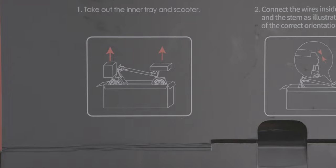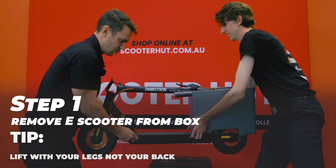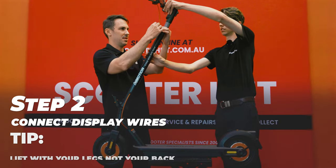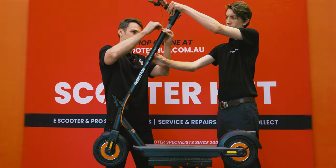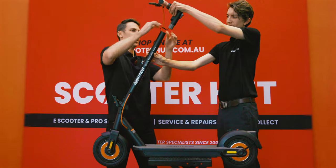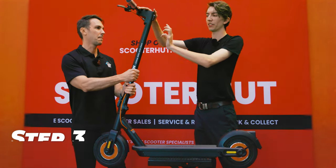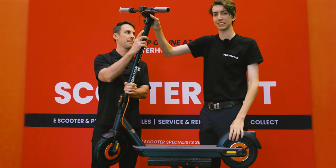Step one: take out the inner tray and the scooter. Step two: connect the wires inside the handle and the stem. Now these cords can be a little bit stiff, but persistence is what will get you there and you'll hear it pop when it goes in. Step three is as simple as folding the scooter up straight. Just remember we don't have any screws in yet, so don't wobble it around because the handlebar can still come off.